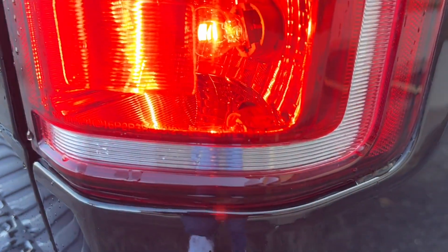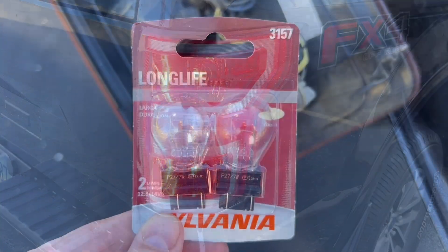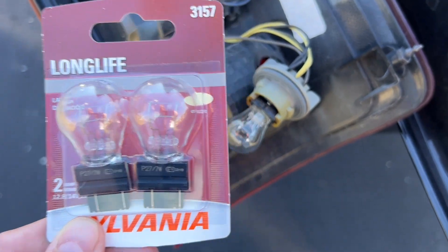All you need to do is replace that bulb. It is a 3157, and I'll put a link down below for that. Let me know if you had a similar issue and if this helped at all. Thanks for watching.